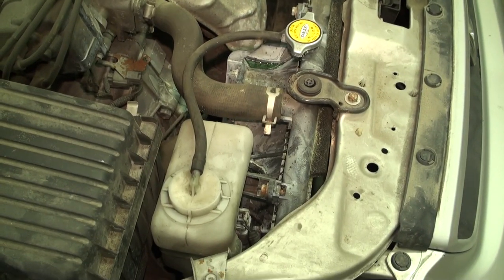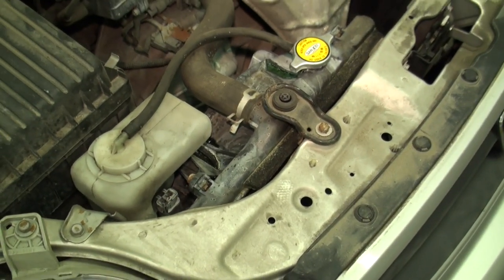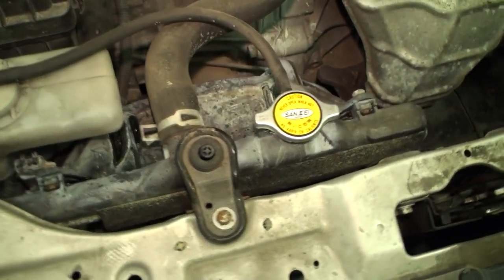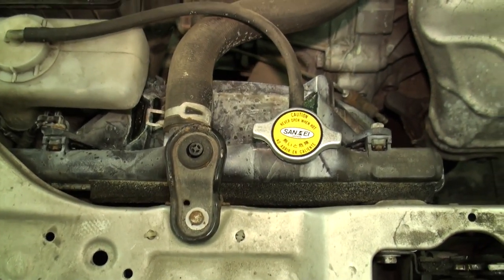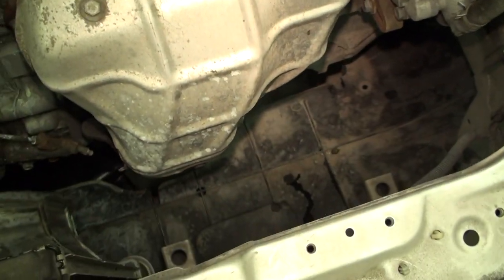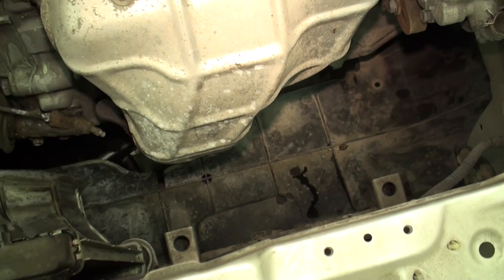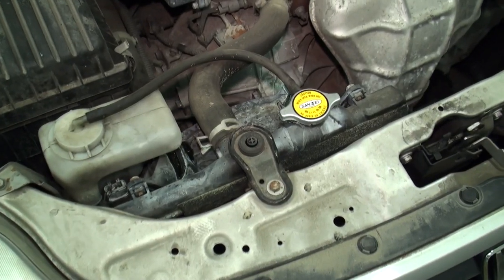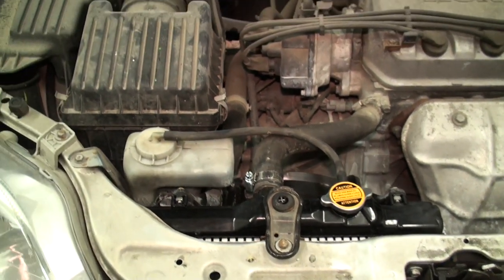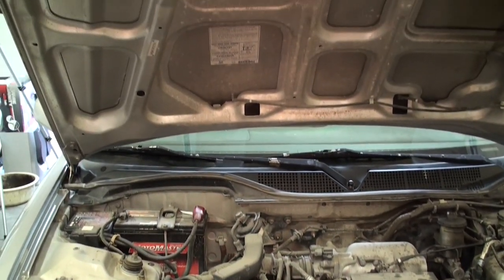The procedure to replace the radiator is exactly the same in all 6th generation Honda Civics, regardless of whether they're coupes, four-door sedans, single cam engines, or twin cam engines. The basis of how we're going to do it is exactly the same. This particular model has no air conditioning, which helps simplify the removal and reinstall process a little bit. With about an hour's time, a jug of coolant, and some basic tools, you can quite easily replace your very own radiator in your 6th generation Honda Civic.